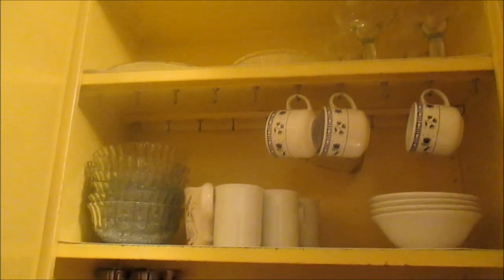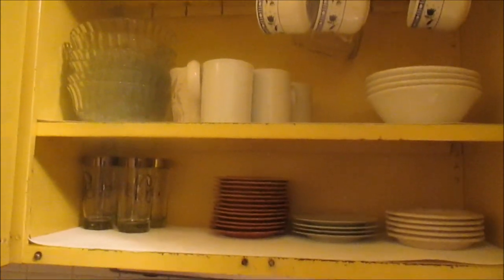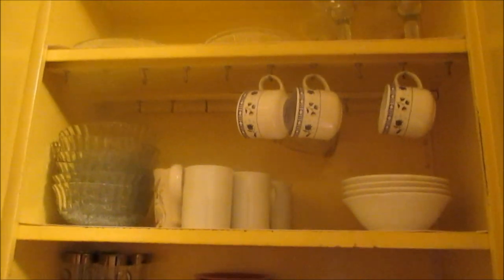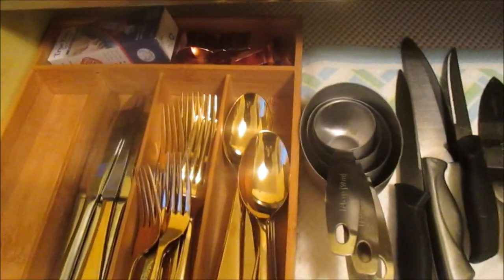Next to that cabinet I do have my everyday glasses, tea cups, and cereal bowls. I don't keep my dinner plates in here — I keep them in the eating kitchen area in my china cabinet, only because Michaela sets the table and that's where she can get the plates and lay them out on the table.